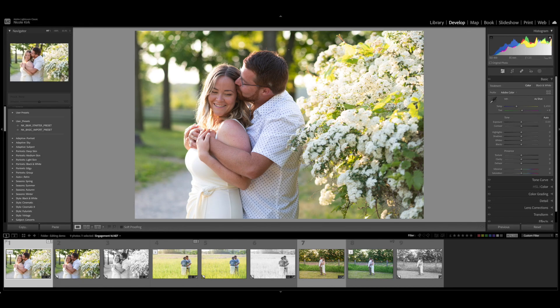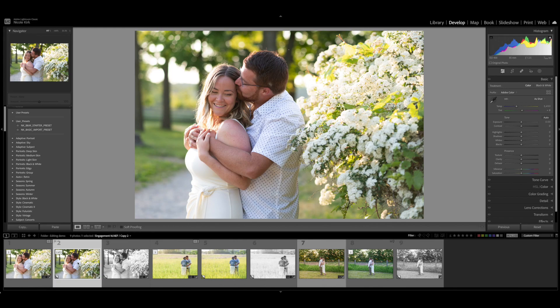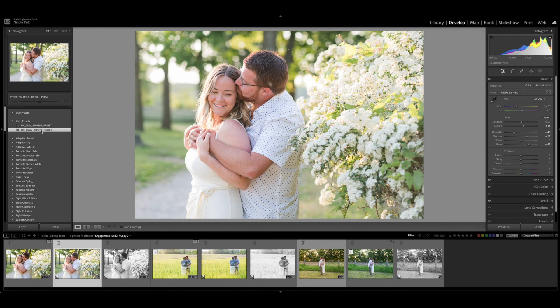This is the before, this is the after. The adjustments are pretty minor, which is great because you ideally want to capture the image as you'd like it in camera and then just do a few minor tweaks in Lightroom. So I'm going to apply my basic import preset — the NK basic import preset — that creates a nice baseline to start with for editing. This preset is provided in the description below and it's free, so please feel free to grab it. You can use it to get the light and airy look on your own images.